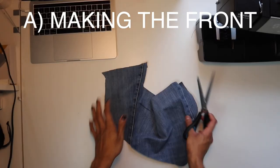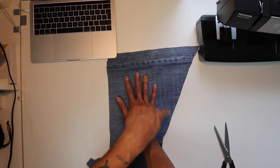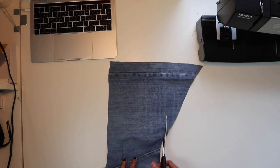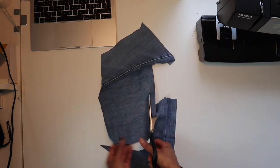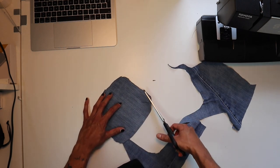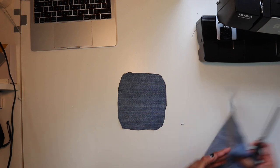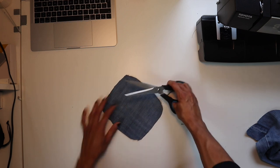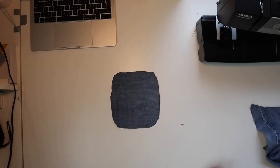Get yourself the fabric you're going to use to make the front piece. Make it roughly the size of your hand — you can make it bigger or smaller too. Cut out a rounded rectangle, though you can make different shapes as well. It doesn't have to be perfect; you just need a rough shape for the front piece because you can clean it up when you sew it.